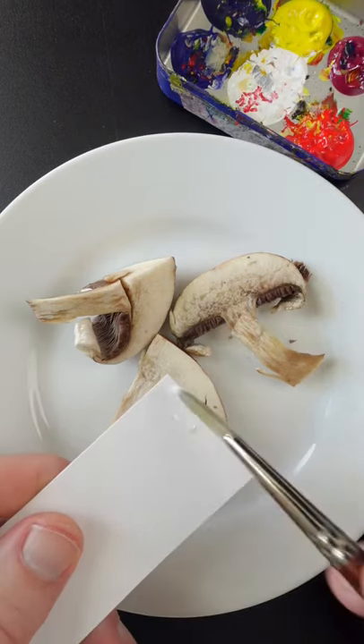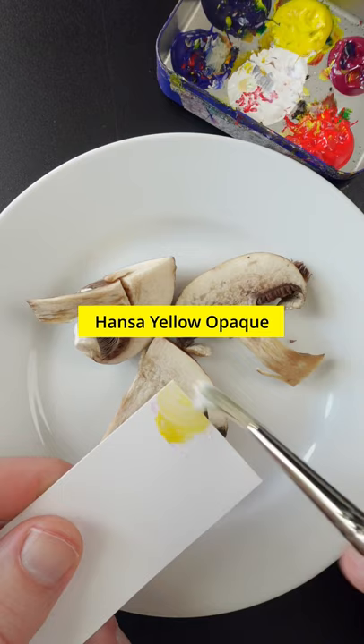I'm going to match the color of these mushrooms. This is titanium white, quinacridone magenta, and hansi yellow opaque. I think I need some red — that's way too much. That's some ultramarine blue in there.